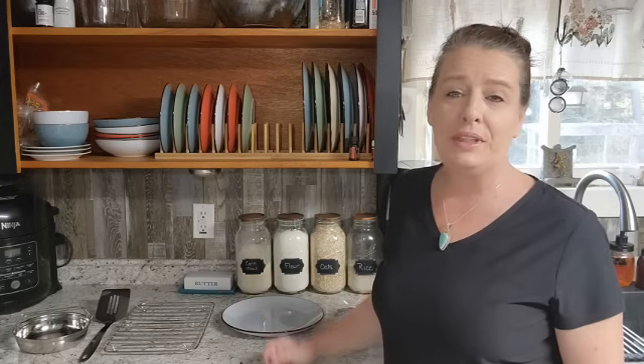Hey everyone! Welcome to Homestead Corner. Today we're going to do some grid-down cooking with candles.